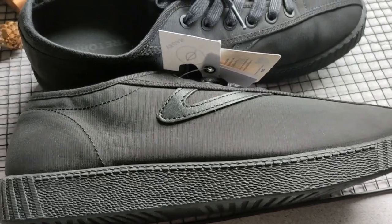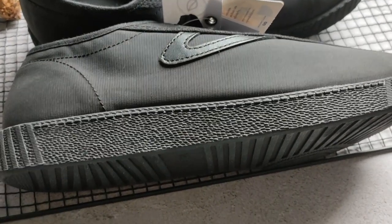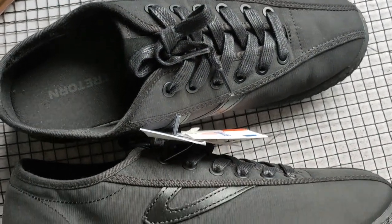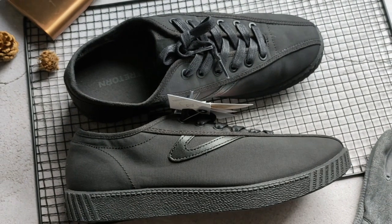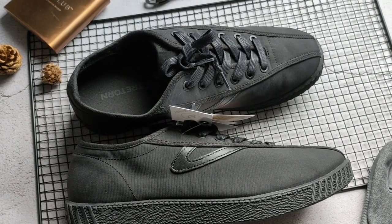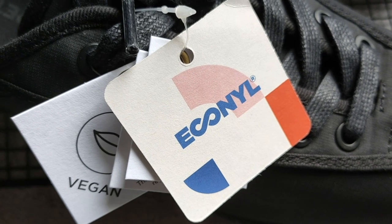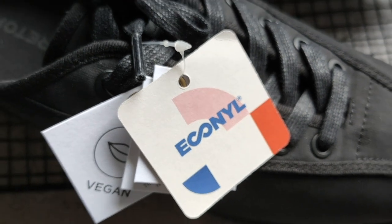If you look at them closely, you will see it resembles fish nets inside. Even the rubber is made from recycled rubber. So a lot of the components of the shoe is actually recycled, and it's actually vegan as well.